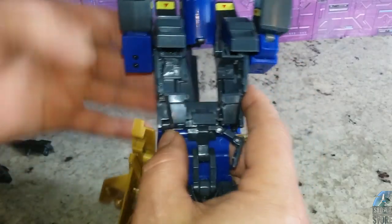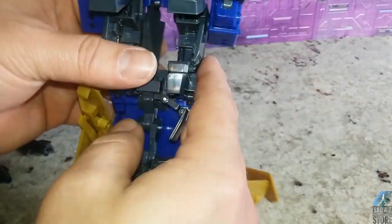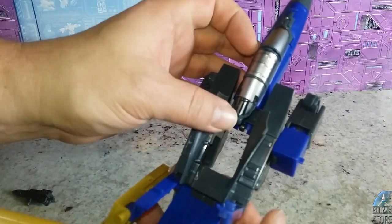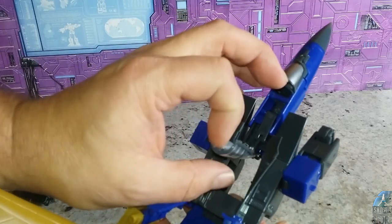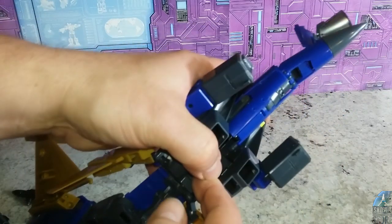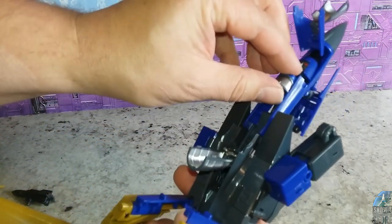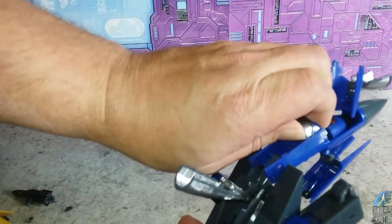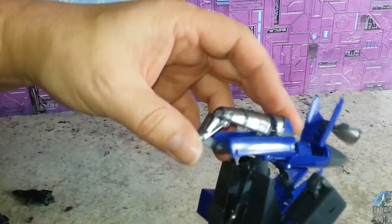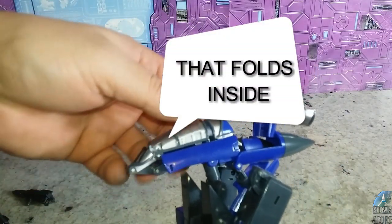Now we're going to work on this upper area. First you want to open up these flaps here, which they're going to kind of open on their own anyway. Then we can fold open everything so we can see what we're working with. On the bottom, slide this piece up and out. Then this filler piece — this is a fake faux piece — can come up, and then we can fold this in.